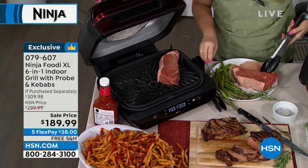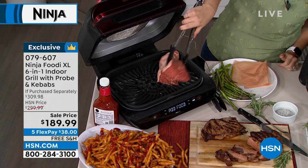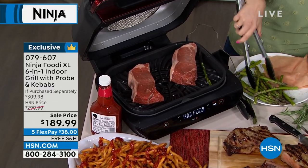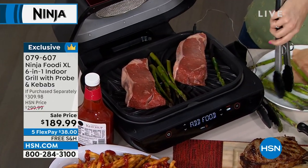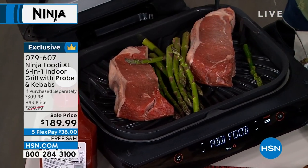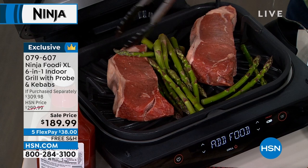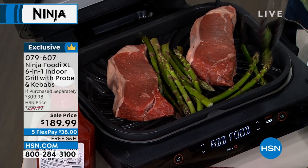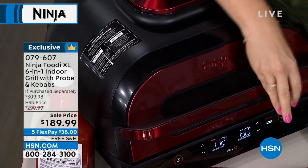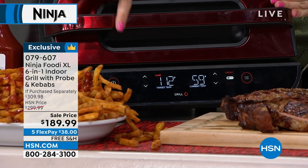Do you hear that sizzle? I've got the smart probe in one steak and I'm going to put the other to the other side. Normally you can fit about six steaks — this is 50% larger than the traditional Ninja grill. These are like three-person steaks, about one pound each. Notice I'm also throwing my asparagus onto the side here — you couldn't easily do that with a regular grill because it would fall through. When I close the lid you can see the temperatures on the front panel.